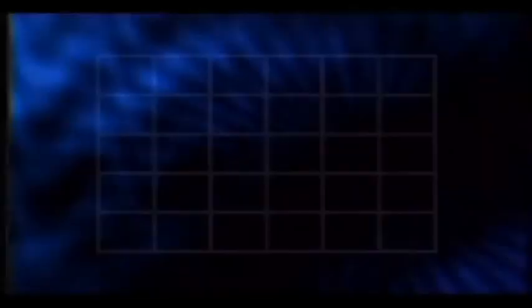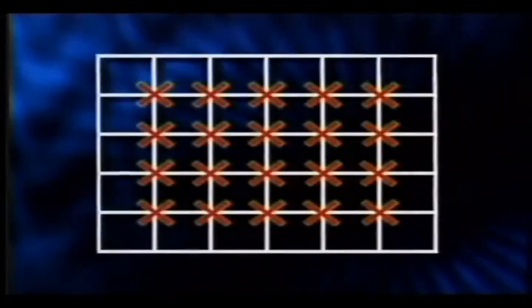In square planting, the distance between plants and that between the rows is 4.6 meters.